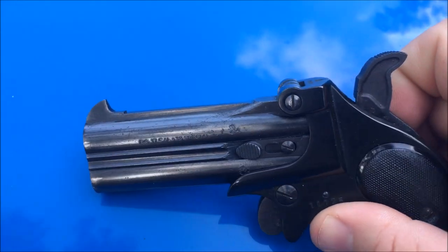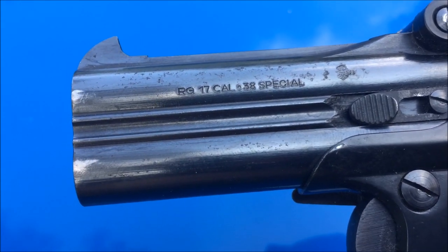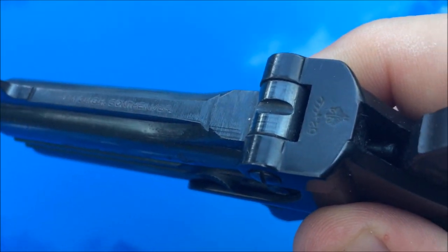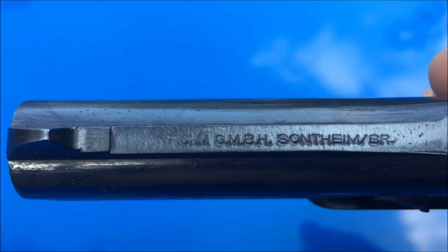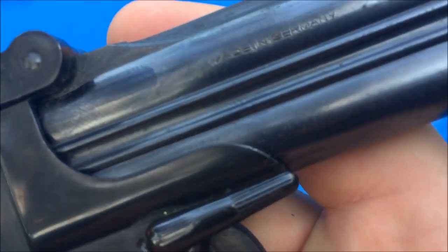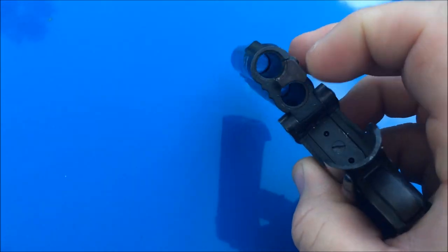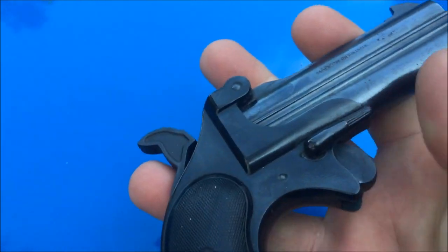This little pistol is a German gun — RG, I want to say model 17, caliber .38 Special. It's got some crests and stuff on it, I thought that was pretty neat. Made in Germany and it is a .38 Special. Makes a good little pocket rocket for sure. Alright, let's shoot her.